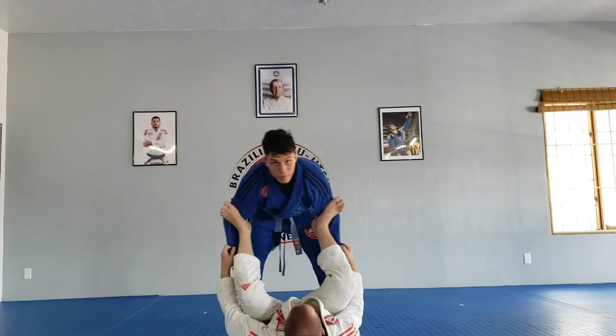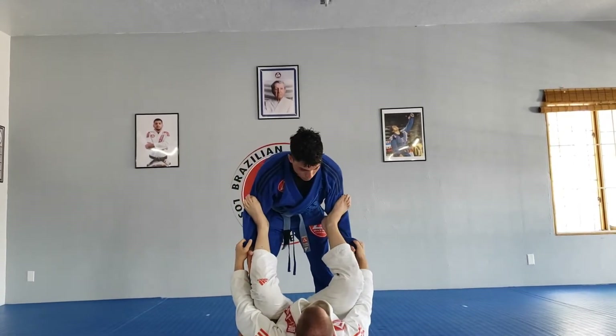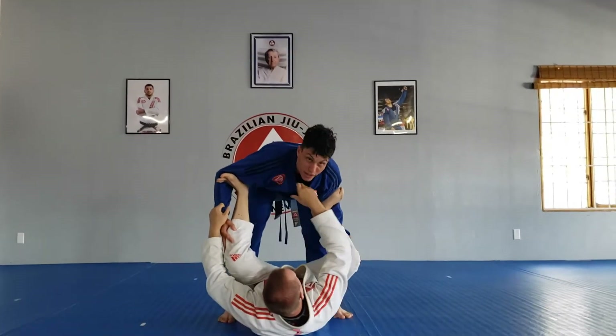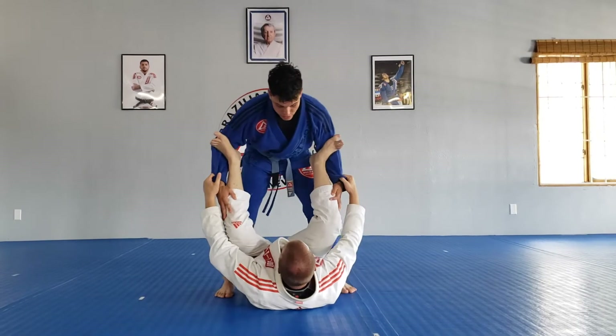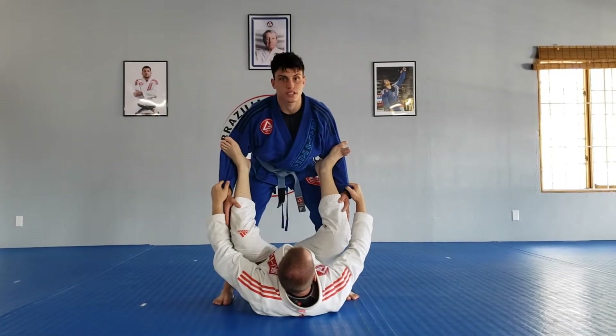We'll be starting in spider guard and we're going to pass. First things first — I don't want bad posture. If they can let go of the sleeve and grab my collar, what I want to do is squat and have a straight back, kind of looking towards the ceiling.